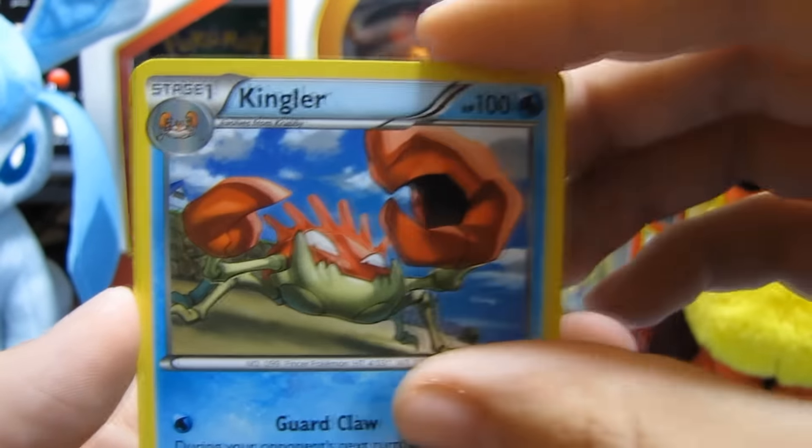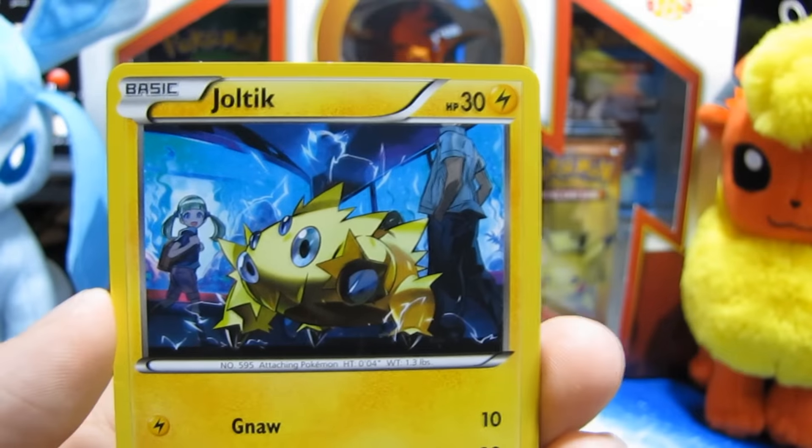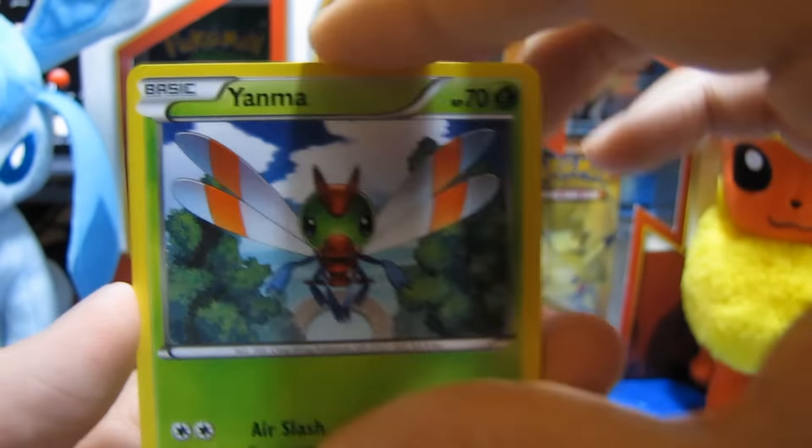Hello everyone and welcome to Unstoppable Wellness Gaming. Today we are doing another card opening pack. Today's pack is the Mystery Power Box. I got this from Walmart, guys. I've opened two of these in the past and I got my mystery item in those two packs. I got the card album, the small one, and I also got an old pack from Diamond and Pearl first release.